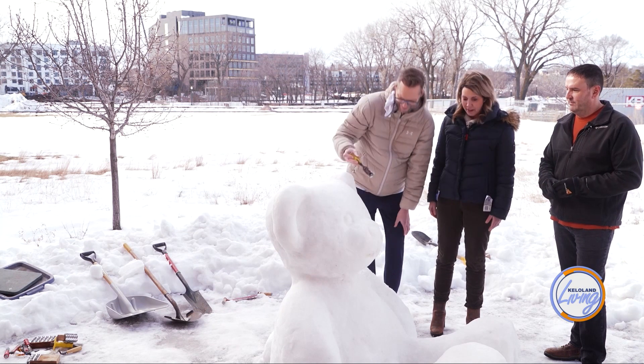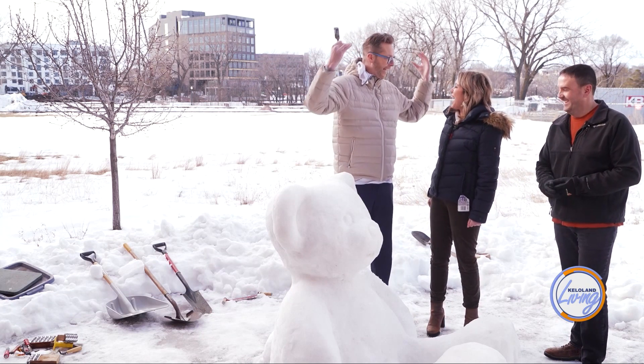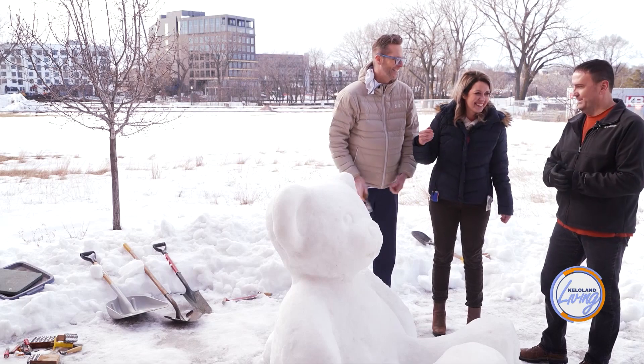Thanks so much for letting us stop by and learn how to make these. Could we make a snow sculpture of ourselves? Life-size and full height even — though neither of us wants to pile snow that high. Thanks so much — this is really cool.